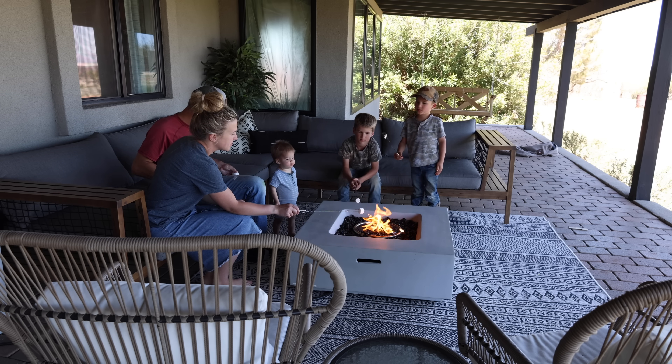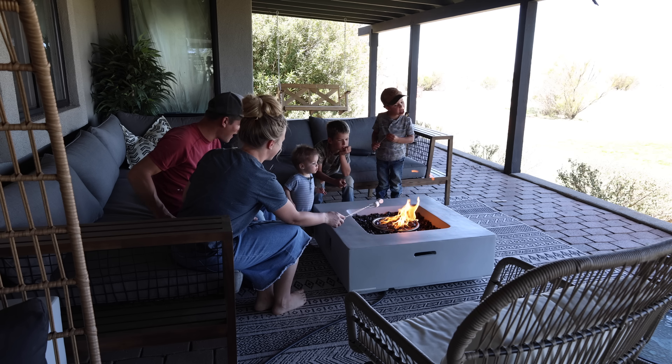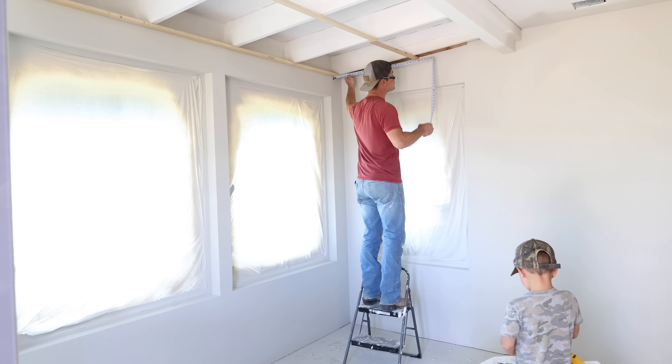Even though it was 72 degrees outside, the boys really wanted to roast marshmallows for dessert after lunch, so we just took a couple of minutes to do that. It was really fun and just nice to sit and relax for a couple of minutes before we got back to work.